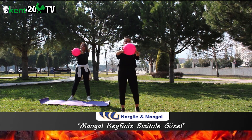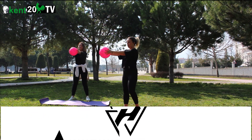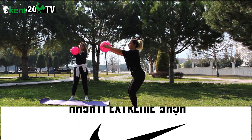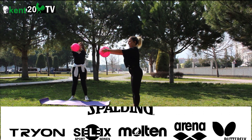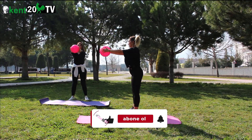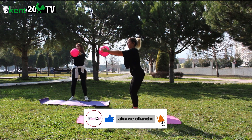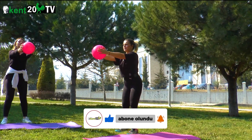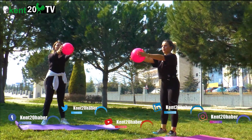Top göğüs hizasında. Dirsekler kırılmıyor. Squatla başlıyoruz. Aldım nefes, aşağıda veriyorum. 1, 2, 3, 4, 5, 6, 7, 8, 9, 10. Son.